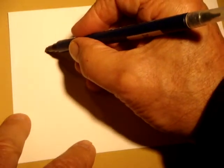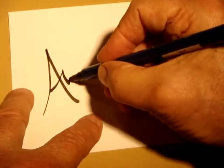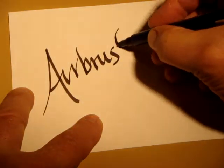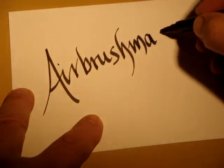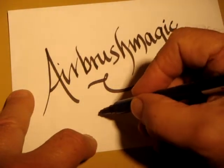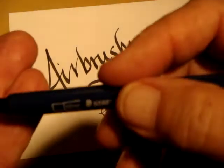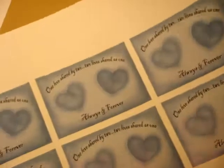Hi, this is Peter Joys from airbrushmagic.com. I want to talk now about keychains. Here the keychains come on a sheet like this here.